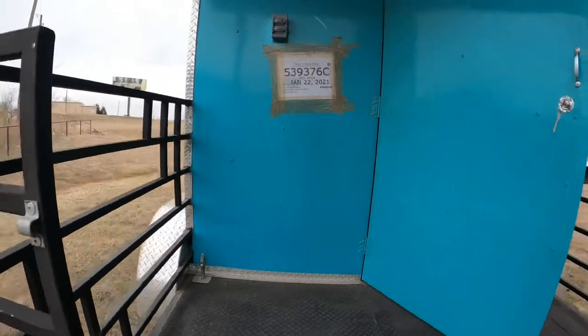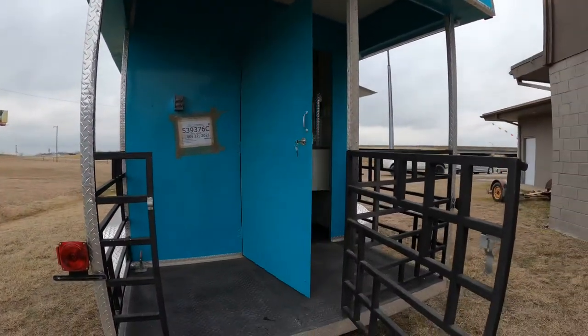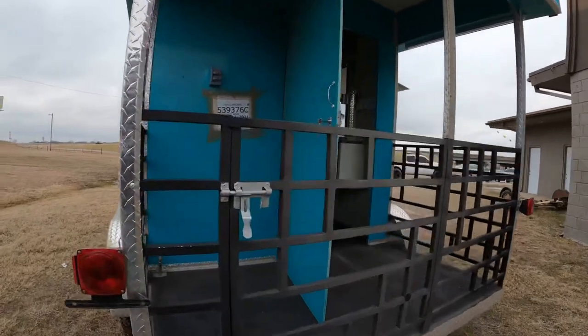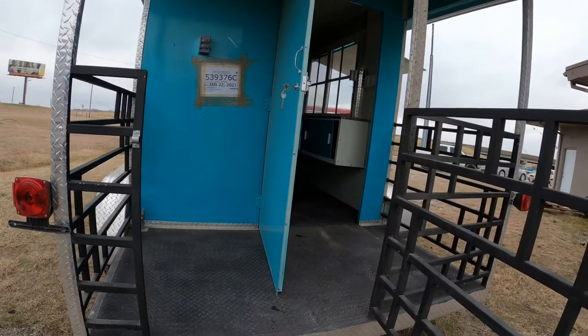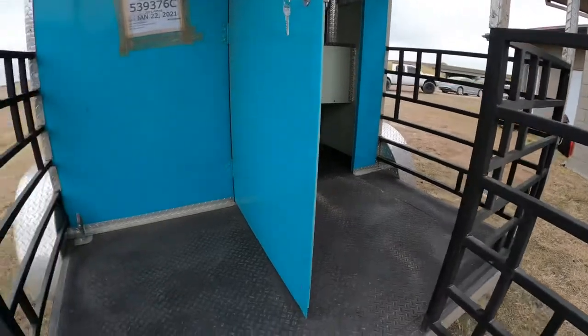It's got a few plugs in right there — 110 volt. Here's the gate. It's about 7 by 4 feet, that little space right here.